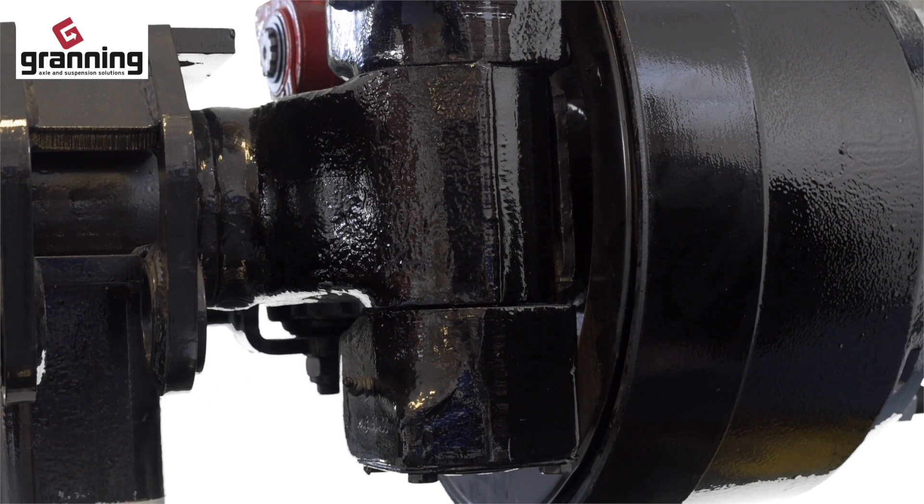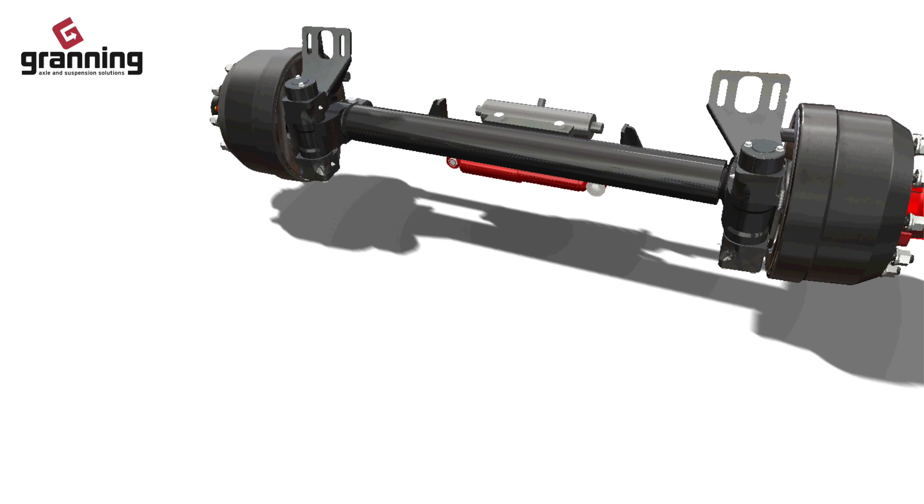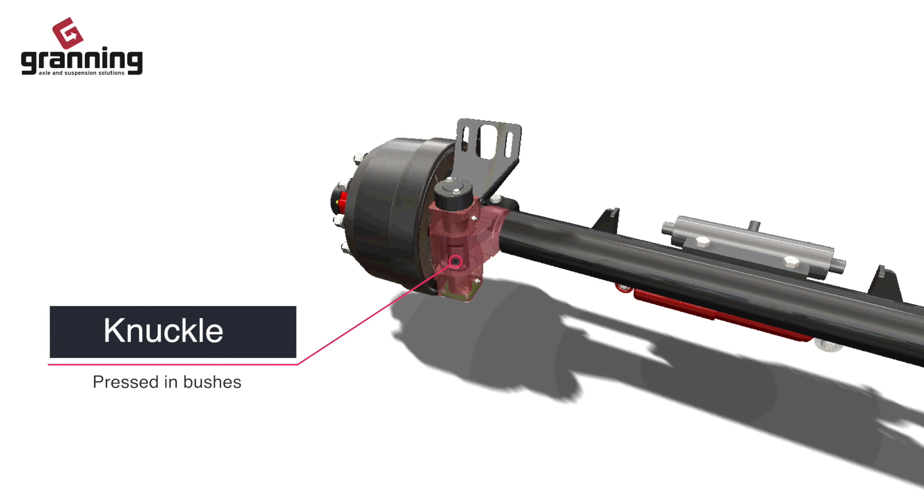The kingpin or knuckle is a large hinge that allows the axle to steer. It's made up of a large pin with pressed in bushes.